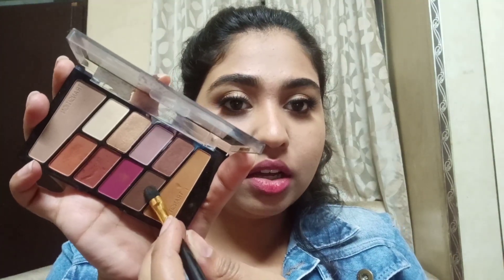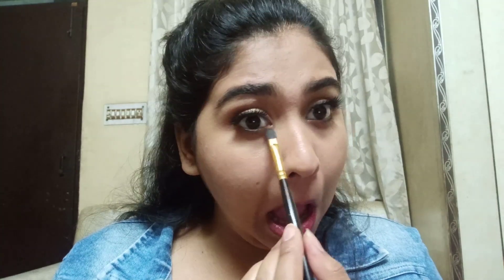Next, I'm left with the cheeks and lipstick. I'm also going to apply something on the lower lash line — using a brown shade and applying just a little bit along the lower lash line.